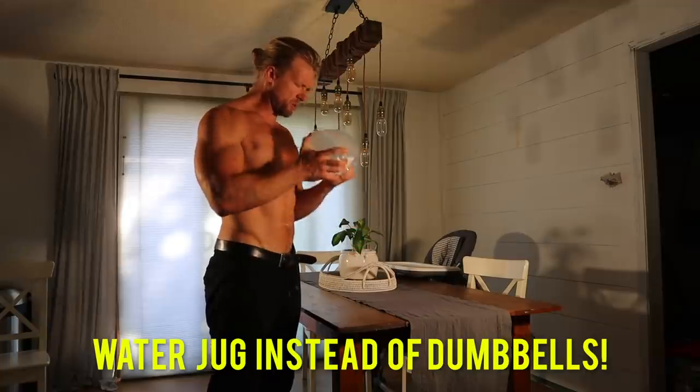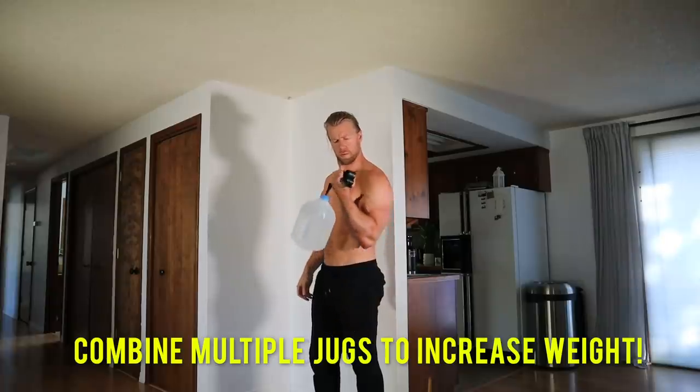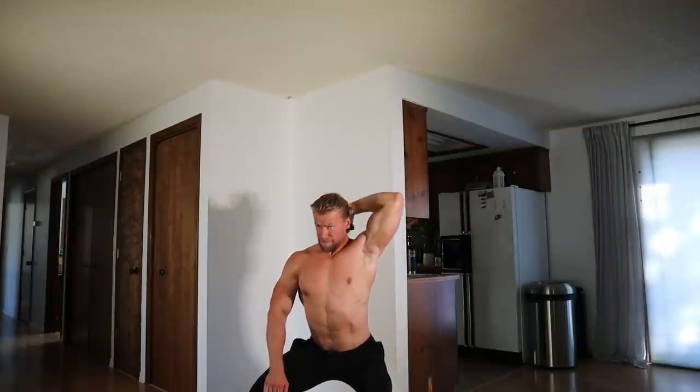Those actually look pretty useful — let's use those too. Using a water jug we can perform curls, flies, shoulder extensions, weighted squats, and more. Hydration and hypertrophy.